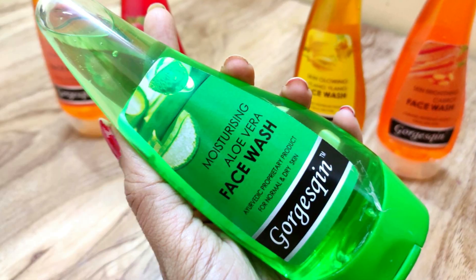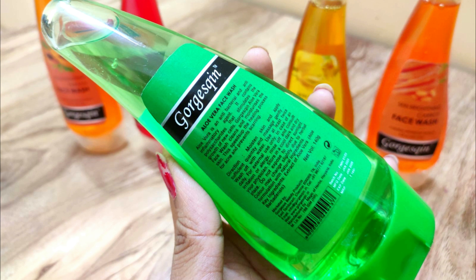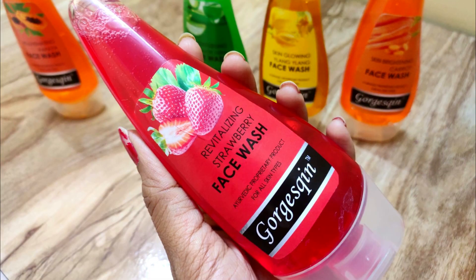Next, I'll talk about the Aloe Vera Face Wash, which is for normal to dry skin. It works as an antibacterial and anti-inflammatory agent on your skin, deeply hydrating and moisturizing your skin, and it greatly helps in new cell growth.